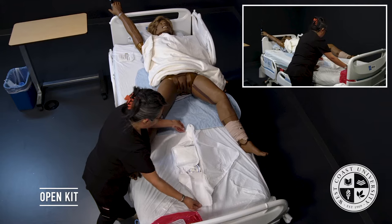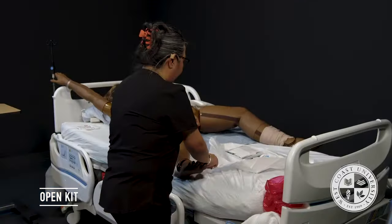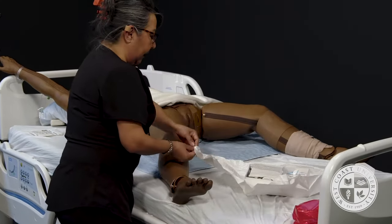Being mindful of my space, I will take the last flap and bring it toward me, and I will go ahead and reposition my kit.